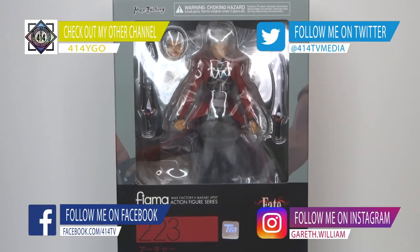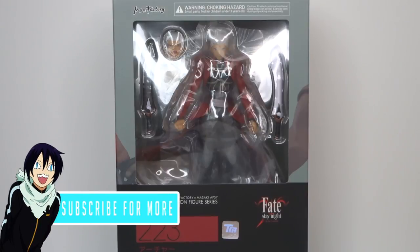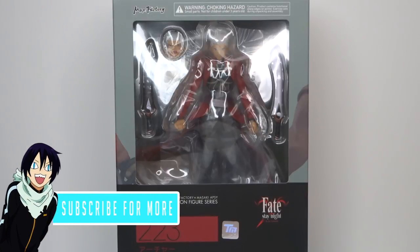What's up and welcome to a brand new video on 414 Anime. In today's video I'm opening up Figma number 223 which is Archer from the Fate/Stay Night series. If you're new here, why not join the 414 community by hitting the subscribe button and the notification bell so you don't miss out.